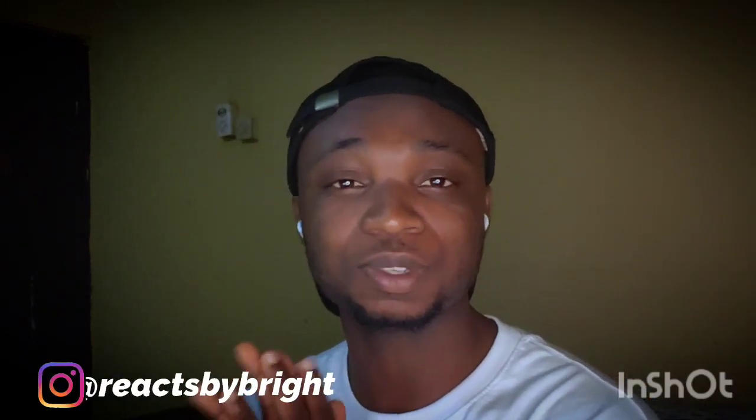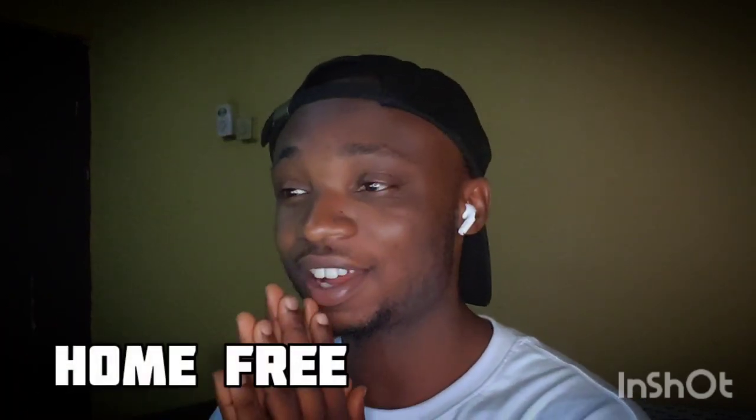Hello beautiful people and welcome back to the channel, thank you for joining me. My name is Bright. Today I am back with another amazing reaction video from Home Free. I've been having so much fun reacting to them — I just got to discover them and I must say they are one group of singers I love so much. They are very versatile and they are an amazing acapella singing group.